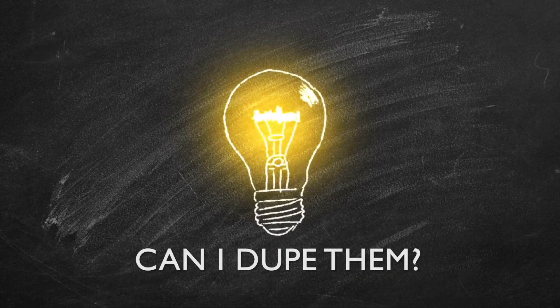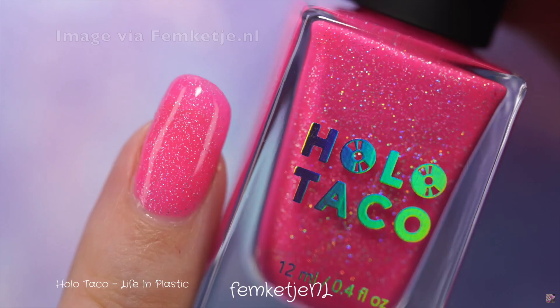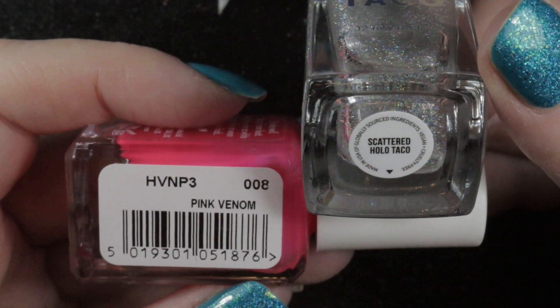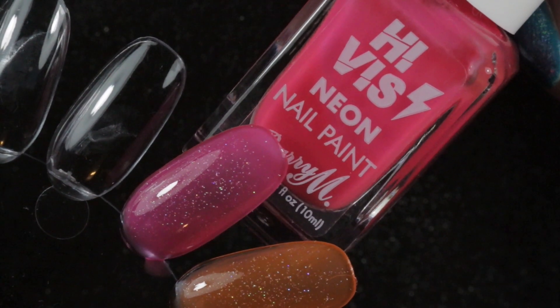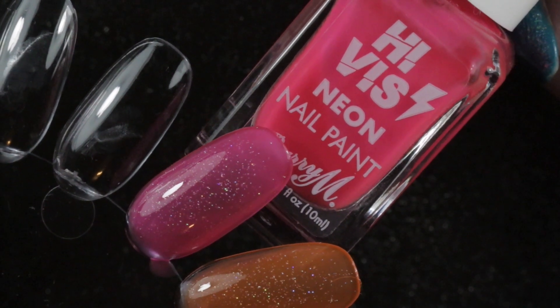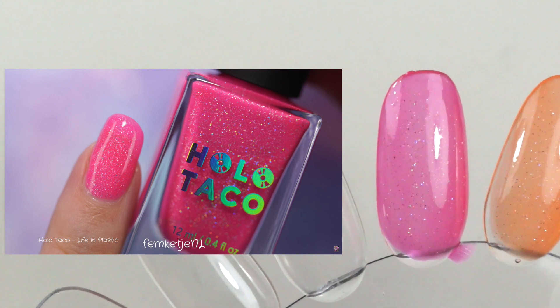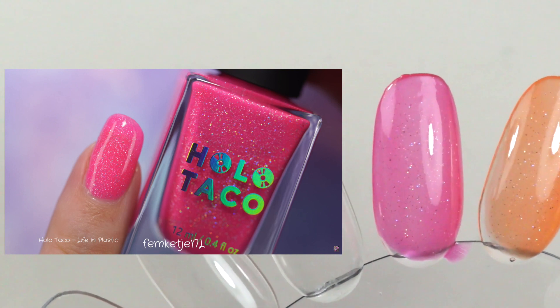I thought maybe I can dupe them. The first in the collection is Be Kind Rewind — I didn't have a blue for that one, but it was my least favorite color so I'm not too worried. The next was the pink, called Life in Plastic. I combined Barry M High-Vis Pink Venom with Scattered Holo Taco: two coats of High-Vis, one coat of Scattered Holo, another coat of High-Vis, then a top coat of Scattered Holo. Compared to Femka's swatch, it's fairly close — a little less opaque, but I could use a white base or more coats.